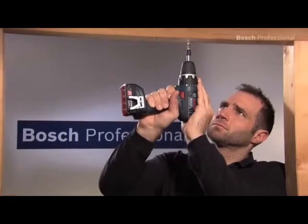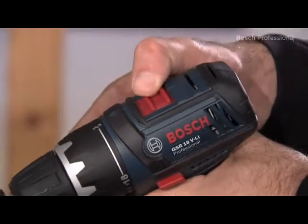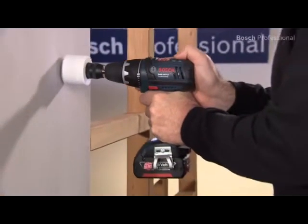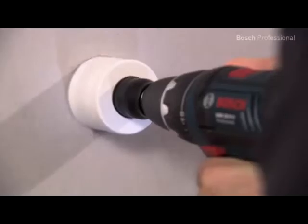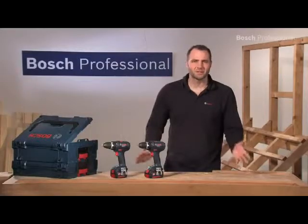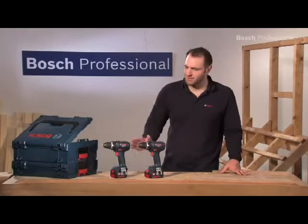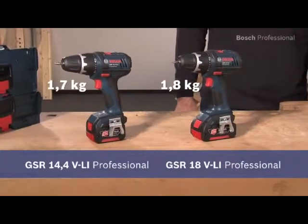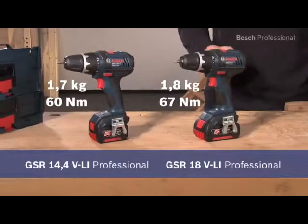The newly developed two-speed planetary gearbox offers you a versatile range of applications, regardless of whether you want to drive screws or drill holes. Experience for yourself the shortest 14.4 and 18 volt endurance runners: the GSR 14.4 VLI Professional and the even more powerful GSR 18 VLI Professional.